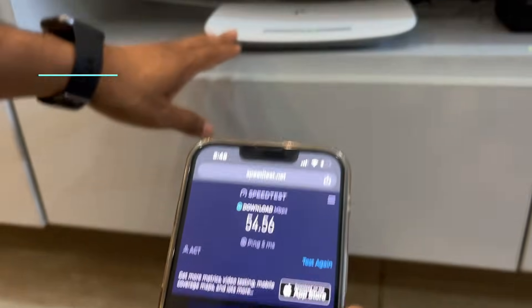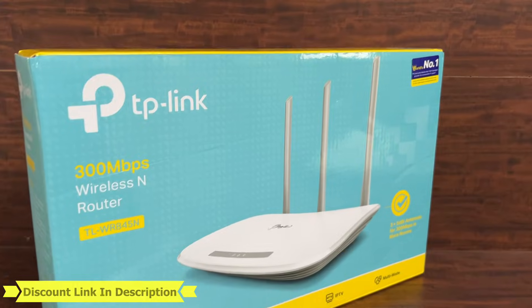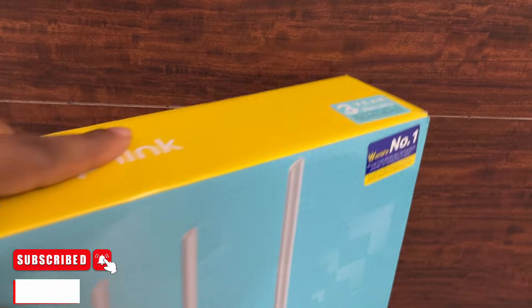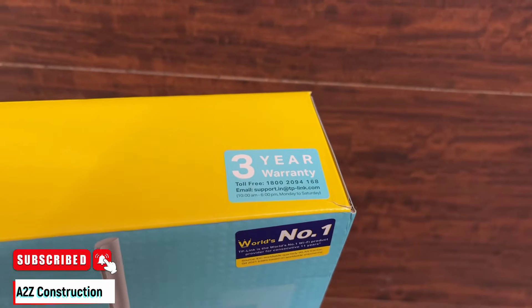That's how easy it is to connect to Wi-Fi with the TP-Link router. The product link is in the video description — just click on it to purchase. Thanks for watching, please subscribe if you haven't already. See you in the next video.